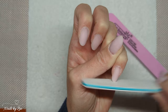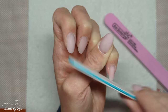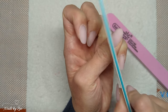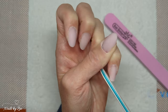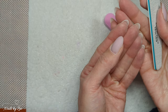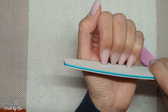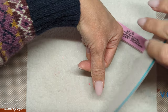My little finger needs a little bit more shortening. My little finger probably rounds off the best of any of my nails. The nail beds on my little fingers are always shorter than my other nails, so the nail itself looks longer from underneath, but if I look at the top of my nail the length is actually about correct.